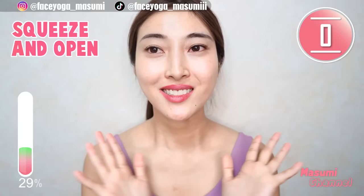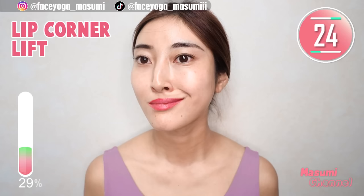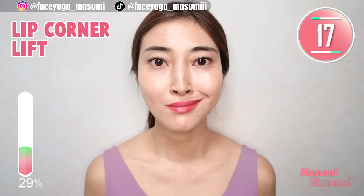Now lift up mouth corners and release — repeat this movement. This time we are focusing on the right side. Please do not open your mouth — try to focus on the cheek muscle.